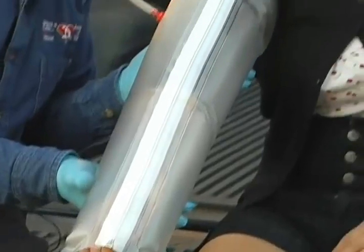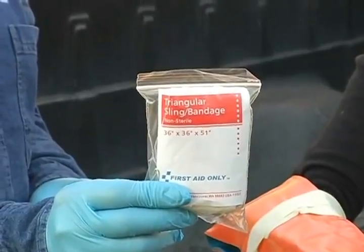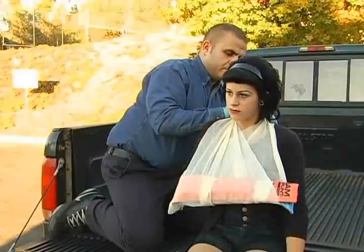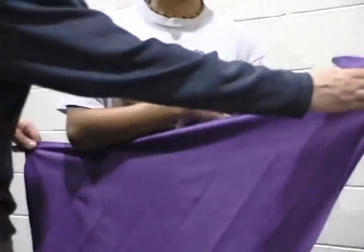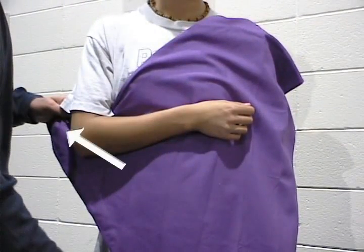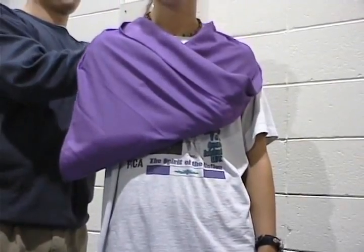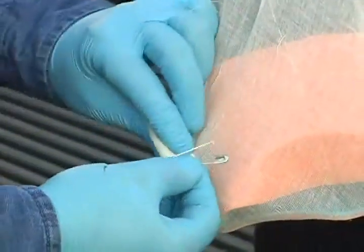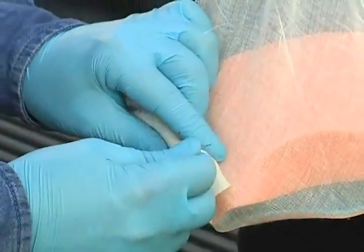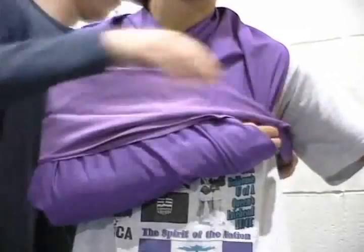There are a variety of splinting products designed to immobilize specific body parts. Triangular bandages are commonly found in first aid kits and can provide immobilization, protection, and support to an upper body injury. Slings. For upper body injuries, place a triangular bandage underneath the injured arm. The top point of the triangle should be toward the injured elbow. Wrap the bandage securely to support the injured body part and tie both ends behind the neck. Twist or pin excess bandage around the elbow. Make sure the sling covers the entire arm with fingers slightly exposed. For extra support, secure a broad transport bandage to stabilize the sling.